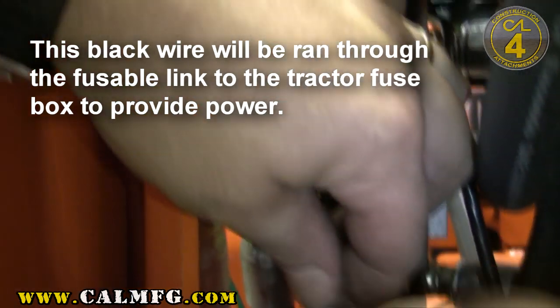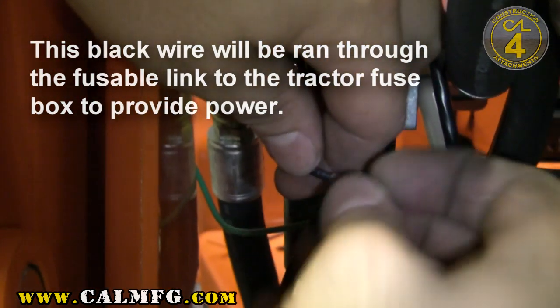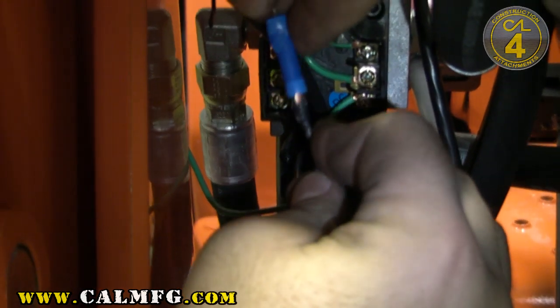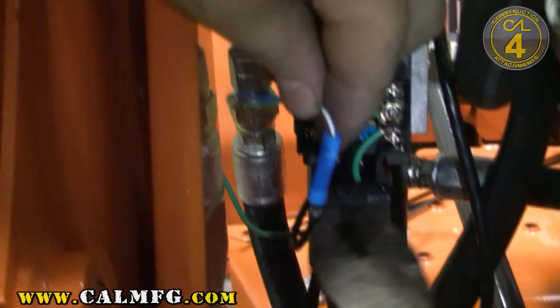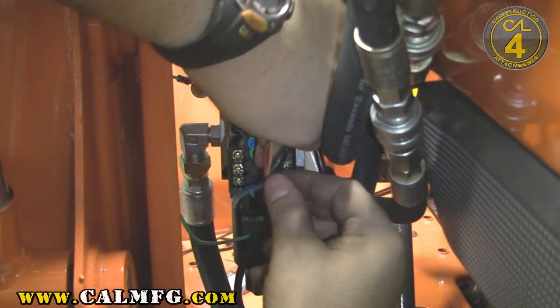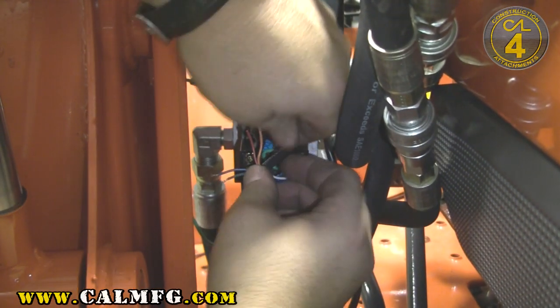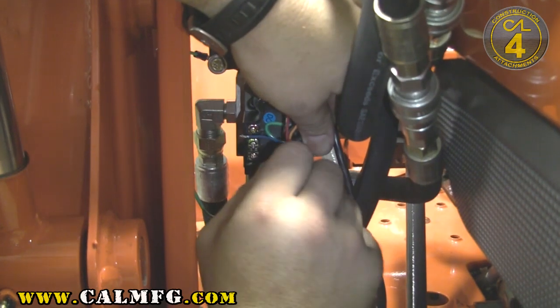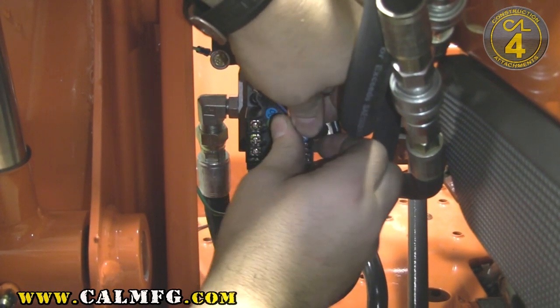I'm using a black wire. I typically try to use red or black if I'm running a hot wire that's just 12 volts of power. We'll go ahead and crimp that. We want to pull some of this slack back out, and before we get it all pressed down, we want to put the green and the blue into the two respective coil locations on the valve.